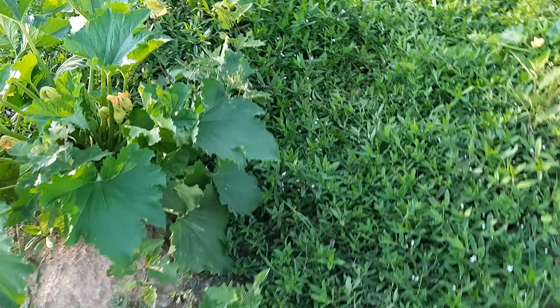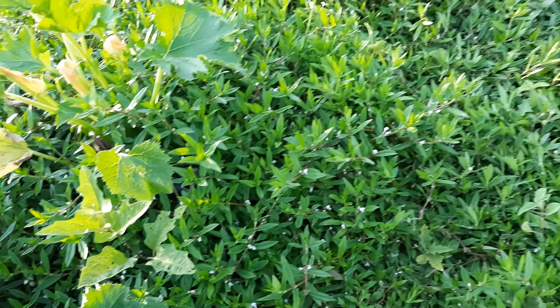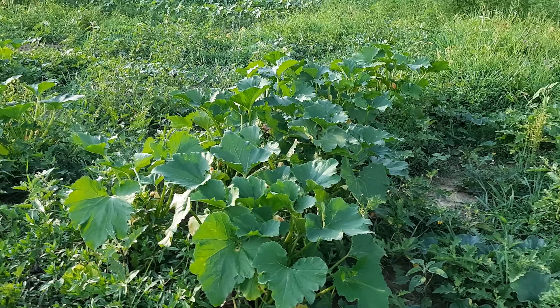It's that time of year again - squash bugs everywhere. Well, not everywhere right now - they seem to be congregated mostly on my zucchini plants. I've got lots of them on the zucchini, not so many on the yellow squash. It may be that they prefer zucchini a little bit more, or it might be because I haven't quite made it this far in weeding the garden, giving them lots of places to hide.